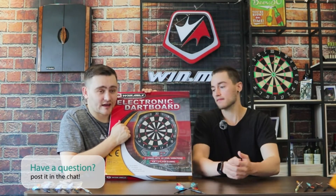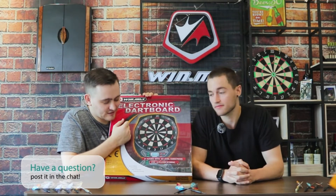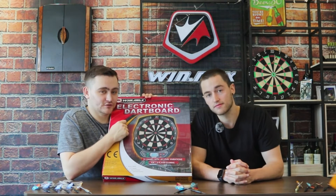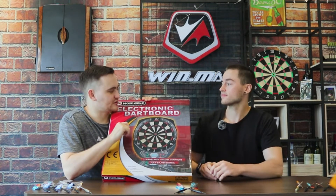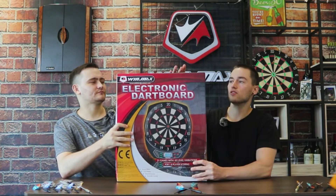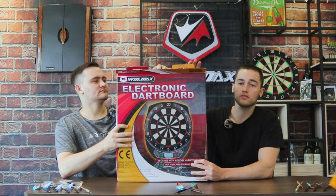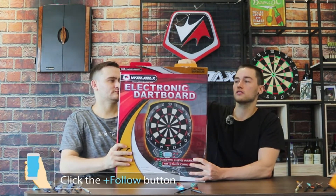With this electronic dartboard I've been having lots of fun due to some nice features. We're quickly going to do an unboxing, show you what's inside the box, and then talk about it. It's an easy-to-open box at the side, so you can open it nicely and store it if you want to take it to a friend's house later on.